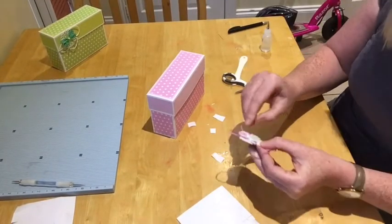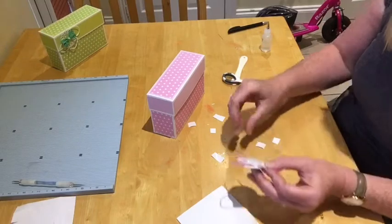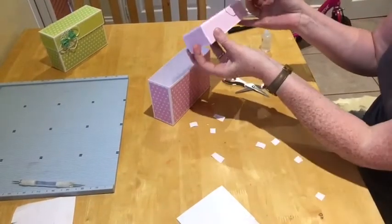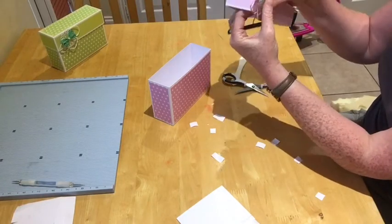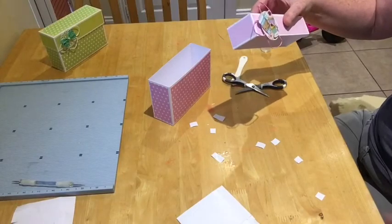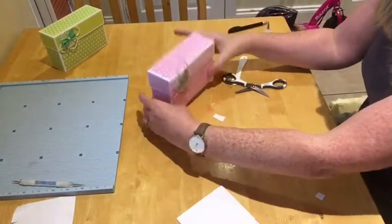I like to use hot glue because it's got an instant grab. I'll get my lid and put the embellishment on there — got a bit of glue on that, got to watch that. How cute is that! Little embellishment, and there's your box!